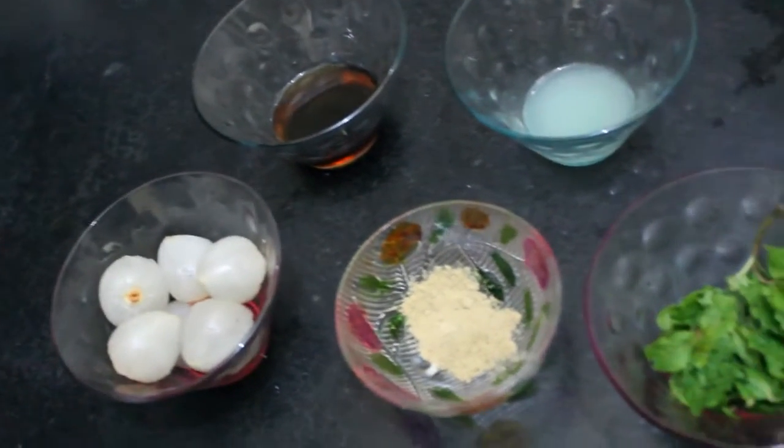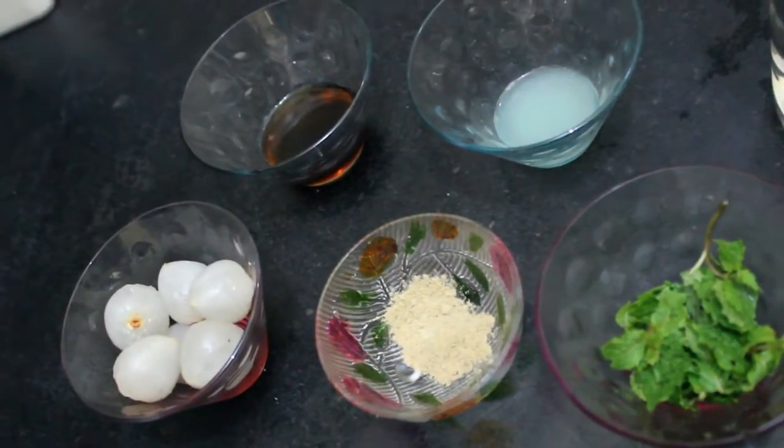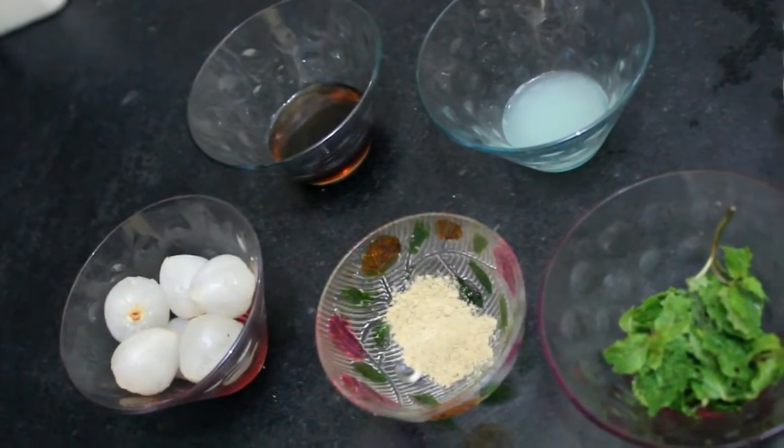Before seeing the ingredients, I will just tell you the qualities of lychee. Lychee is a rich source of vitamin C, and the drink which I am making today is very good for diabetic people since it is sugar free.